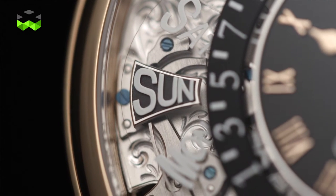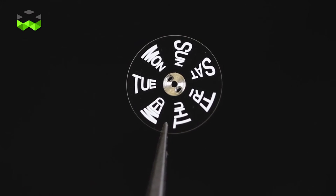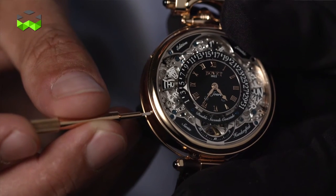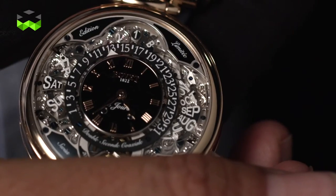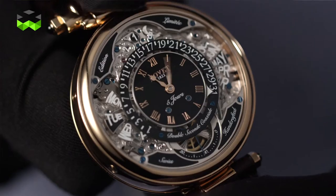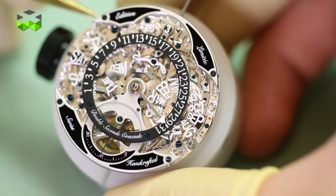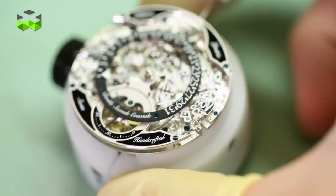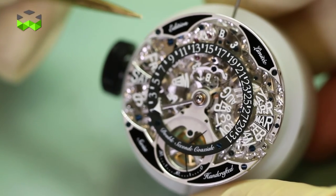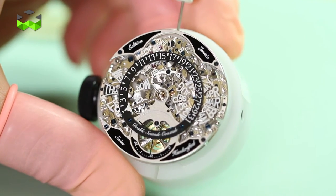You will find the day indication at 9 o'clock, and the days are printed on a sapphire disc which offers clear legibility when contrasted with the black plate. The same system is found at 3 o'clock for the month indication. Regarding the date indication, rather than a simple 1-to-31 indicator, there is a retrograde date system found around the dial. Whether it's a 30 or 31-day month, or a 28 or 29-day February, the date hand will automatically return to the 1st of the month position depending on the current month.